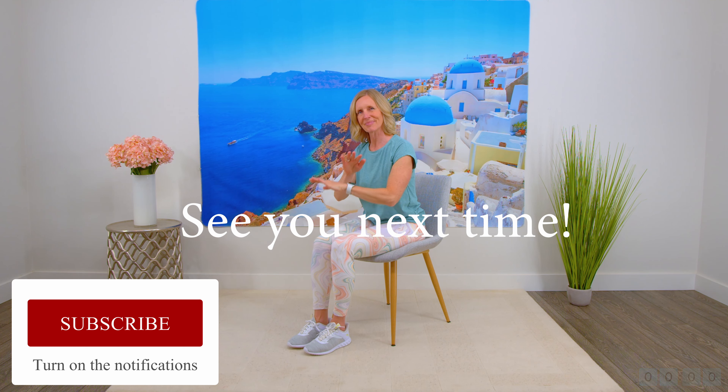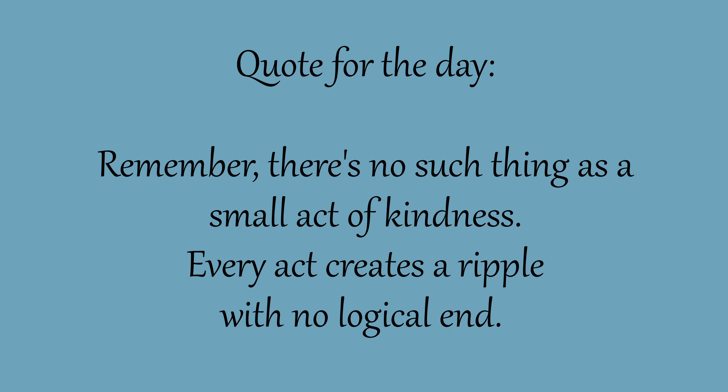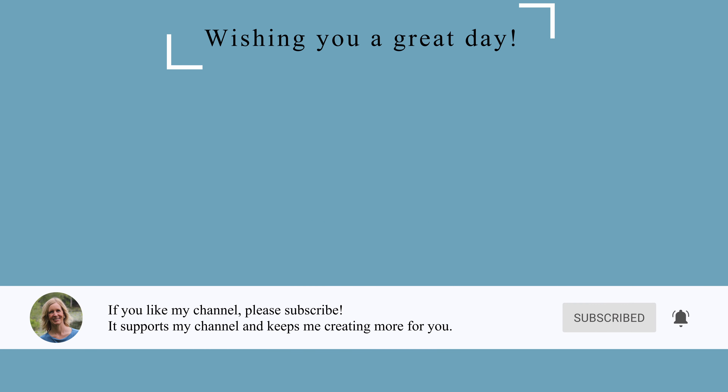And that is it. Thanks so much for joining me and have a great day. Please remember to hit the like button and let me know what you'd like to see in future videos.